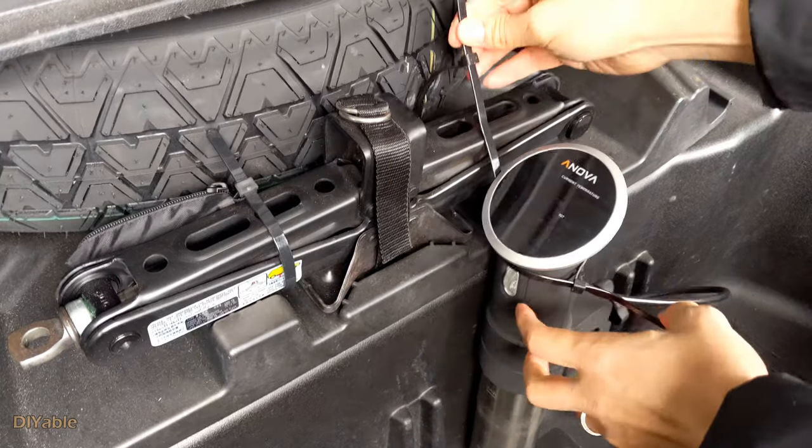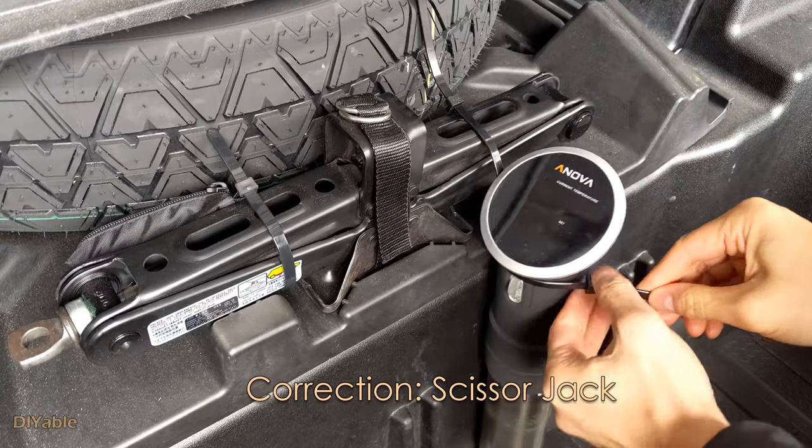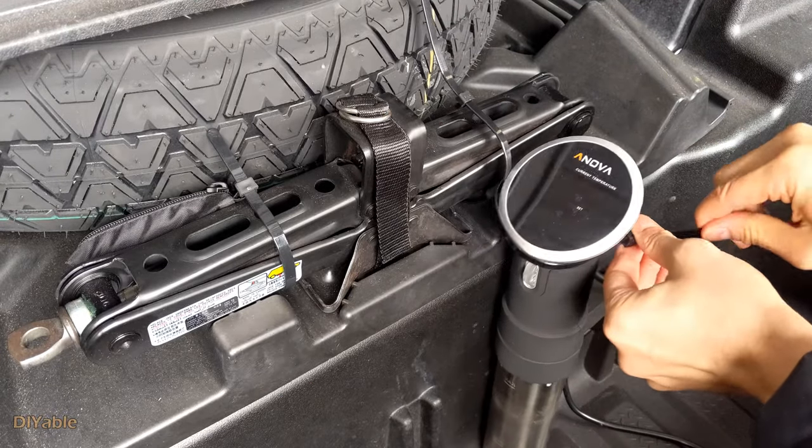Now, all you have to do is attach this to the emergency floor jack using releasable cable ties. That should be good enough.